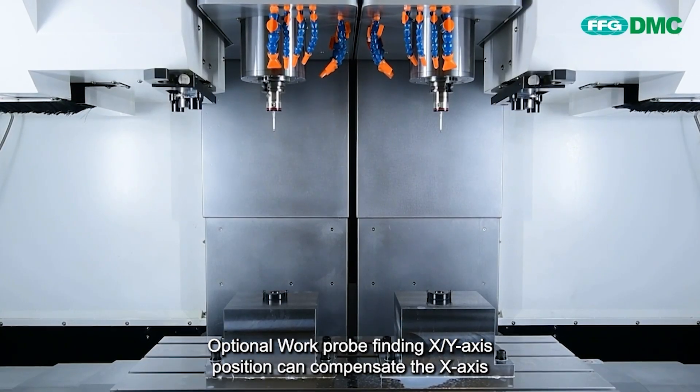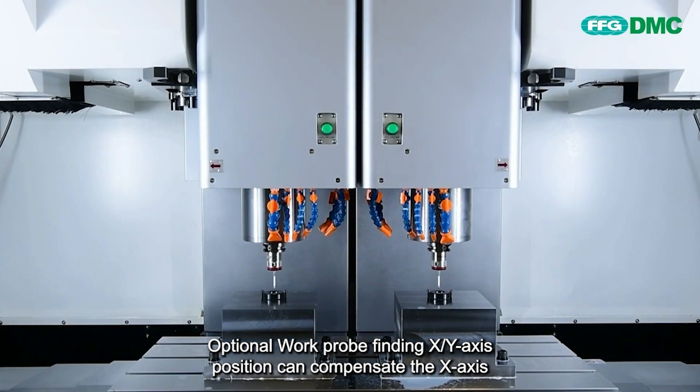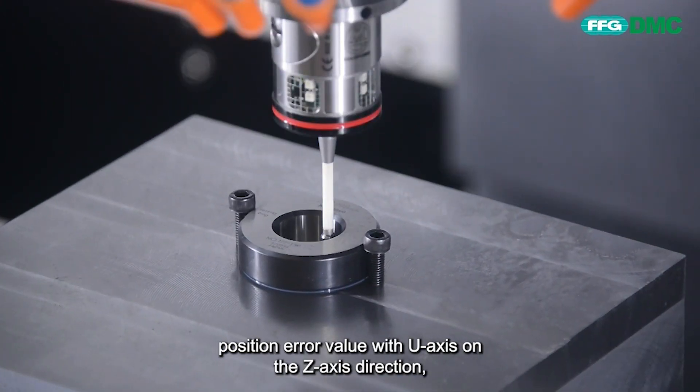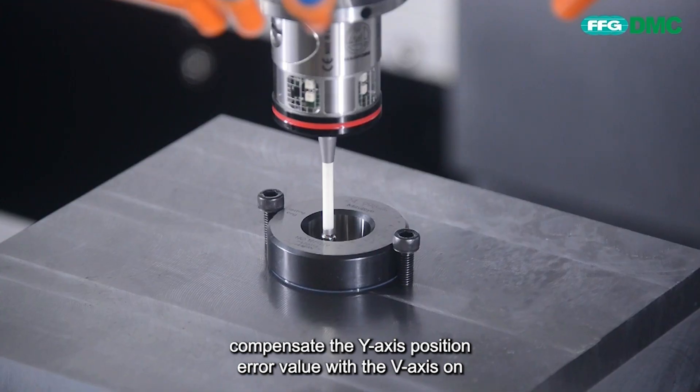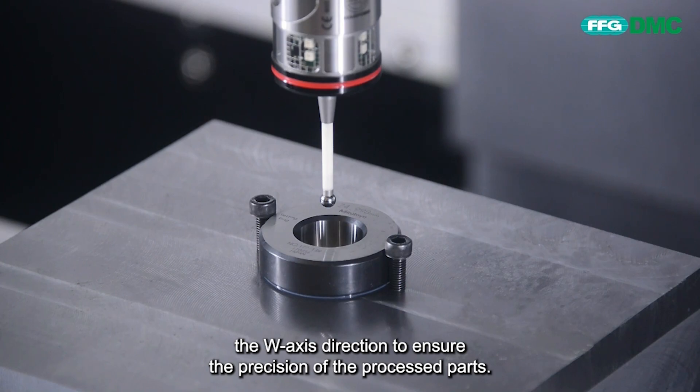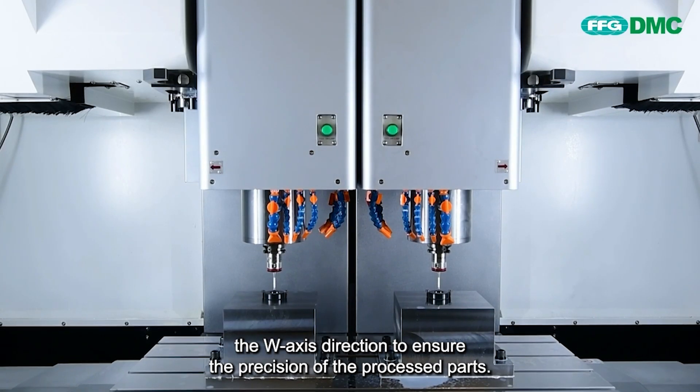Optional work probe finding X-Y axis position can compensate the X-axis position error value with the U-axis on the Z-axis direction, and compensate the Y-axis position error value with the V-axis on the W-axis direction, to ensure the precision of the processed parts.